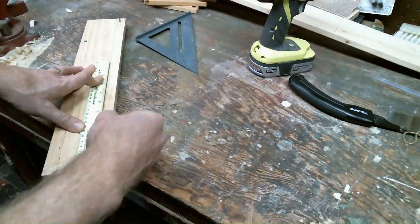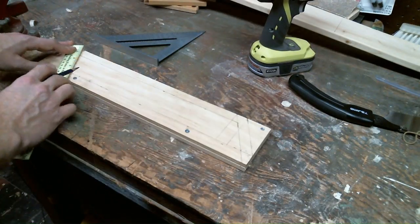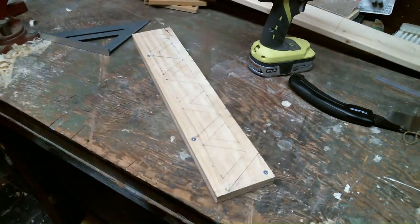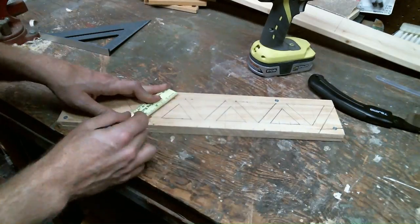I drew out what I thought looked like a truss bridge by drawing out a bunch of triangles and spaced them out equally across the entire piece. When I had a design that I thought looked pretty good, I went over it again in pencil to make the lines nice and dark.